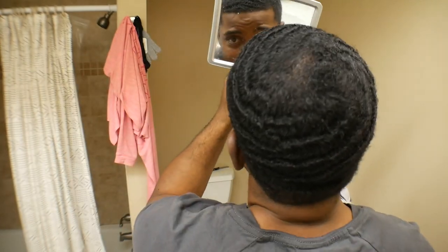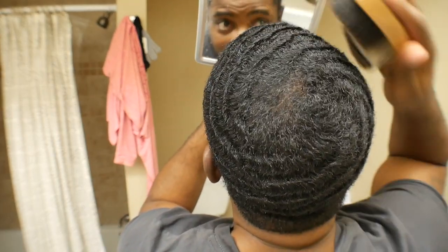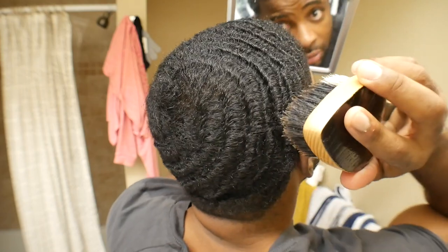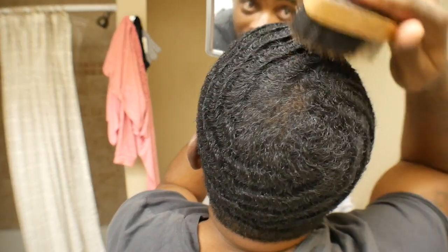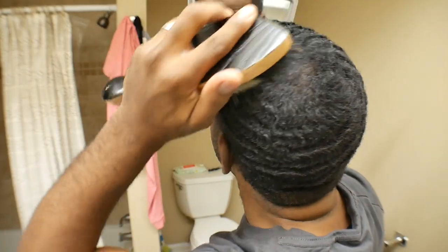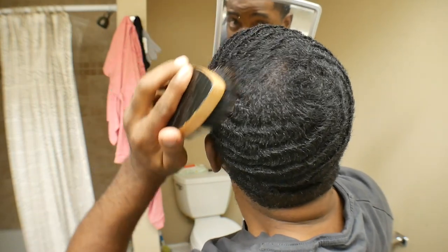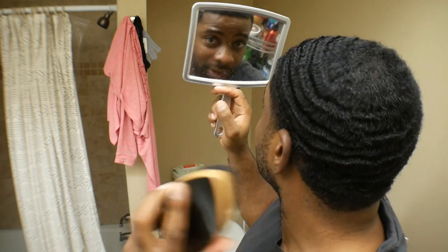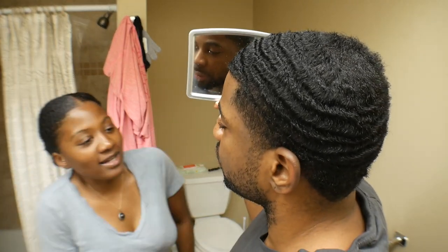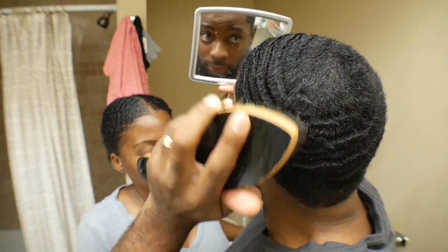All right, y'all ready for the moment of truth? Let me show y'all. Considering from where I started before I started washing my hair, this is a huge improvement. Started from the bottom, now we here.